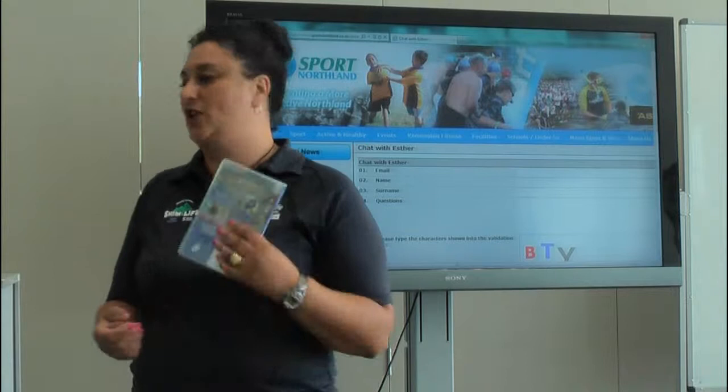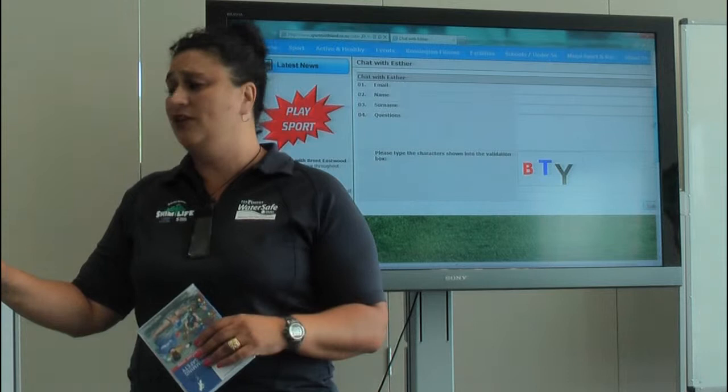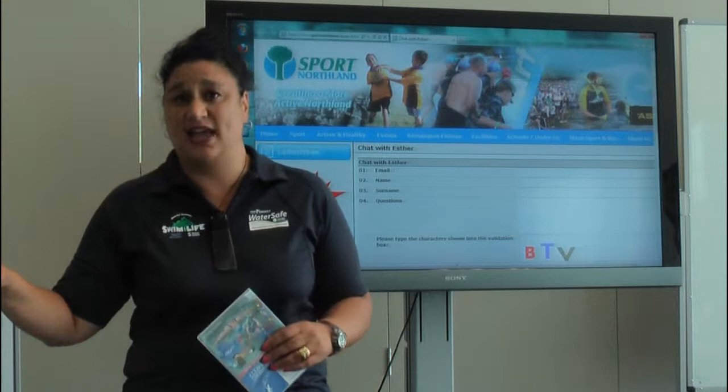Thank you for everything that you as teachers are doing. Thank you for supporting myself and our staff. Hopefully you're going to take at least one thing from the website school resources. If you have any queries or you'd like us to join a staff meeting, please feel free to get in touch with me. Thank you.